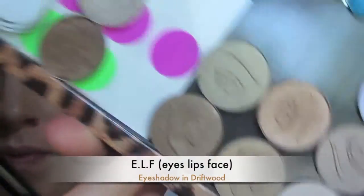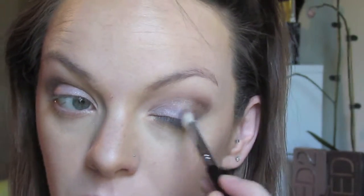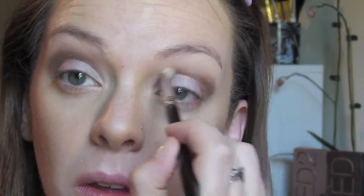Now I'm going in with Driftwood by ELF, applying that on the outer corner to kind of smoke it out a little bit and put some more depth in those eyes. All these shadows are pretty — I wouldn't say shimmery, but they all have a definite sheen. So if you're not one of those people who likes shimmery, sheeny eyeshadows, I wouldn't recommend the ELF eyeshadows. But they are really nice and I do like them a lot. I just wish they had matte colors without any sheen or shimmer, because that would just be perfect.